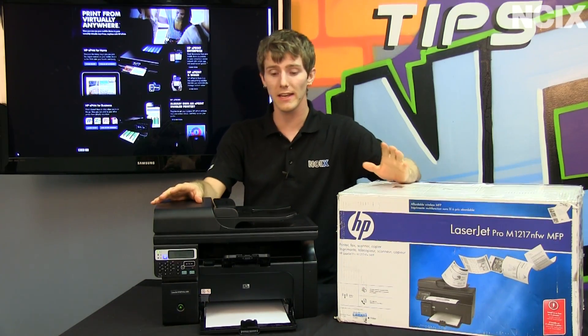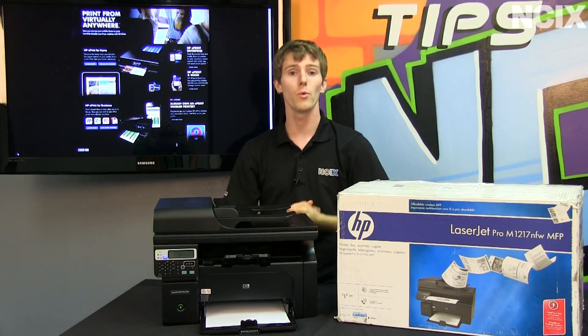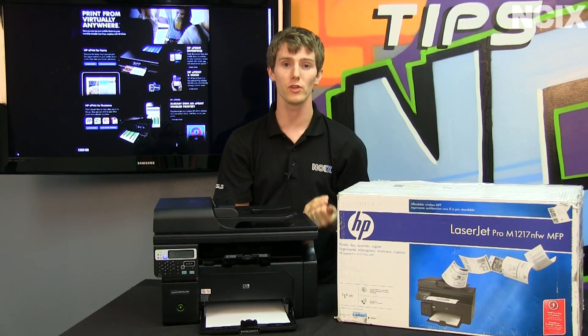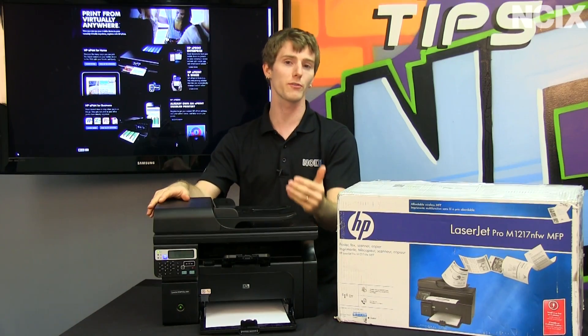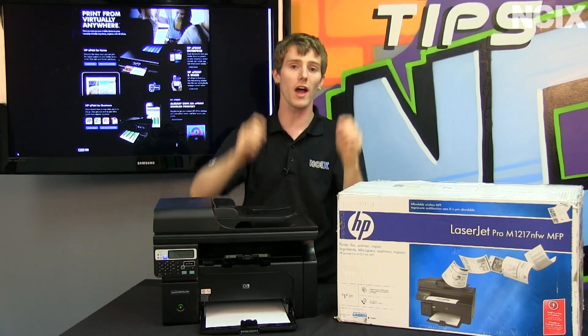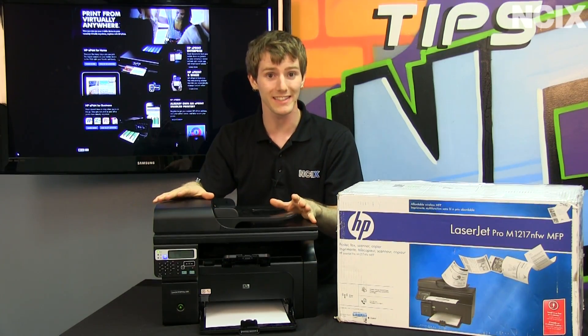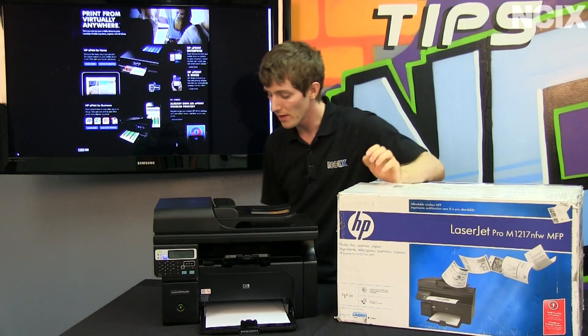You can control the sharing settings for your printer. You can actually block by MAC address or by email domain, so you could set it so that if you're using it for your small business, only users at, say, asterisk.techtips.com are able to ePrint to this particular device.